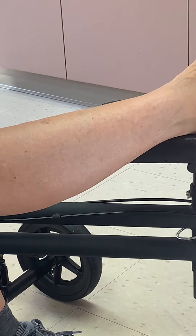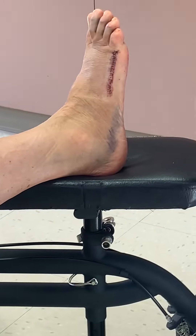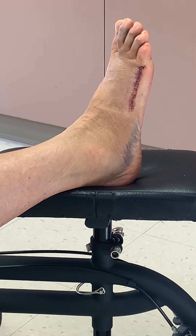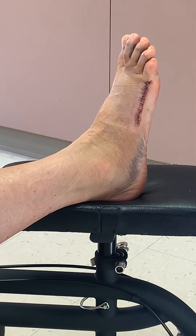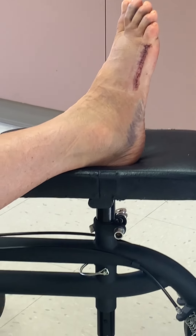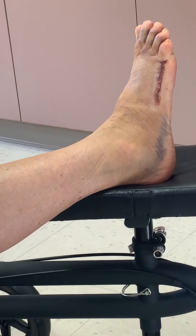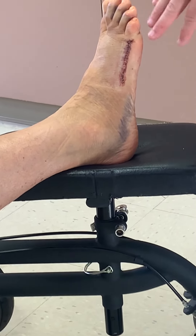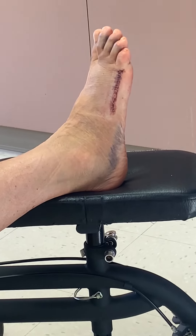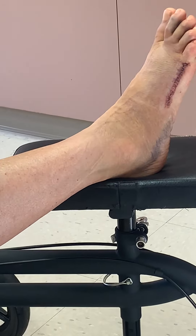Is that where the bruise goes around? Yes — the foot is kind of like the Titanic: it has different compartments, and when one compartment bleeds it flows over. It's not uncommon for blood to settle down in those pockets — even after knee surgery blood can settle lower. That's just from gravity, but it all looks normal.